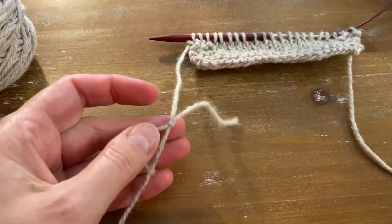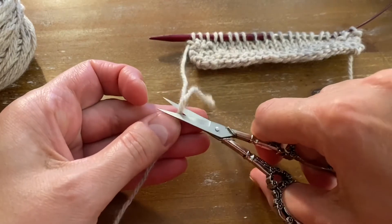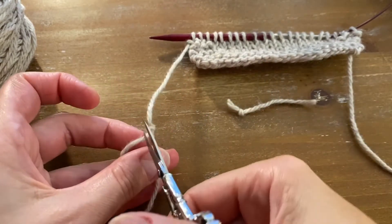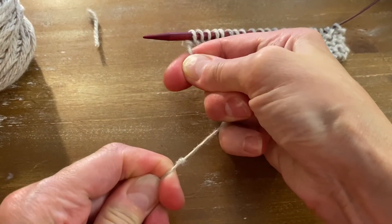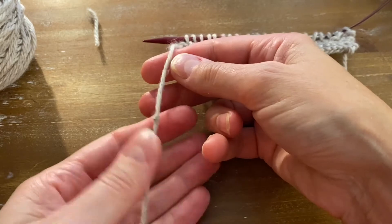Now you can cut the ends off and you can go as close as you can. And here's the other side — now pull. This knot will not come undone.